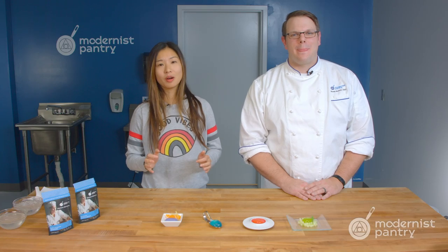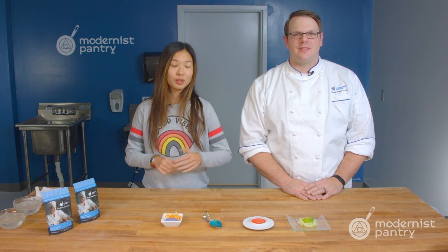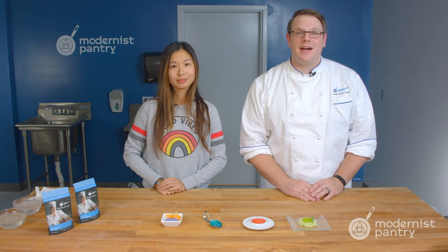Sometimes spherification can seem really hard and daunting, but do you know that it's actually super easy to make these delicious looking cocktail pods? And today on WTF, we're going to show you six different recipes that you can turn into cocktail pods.